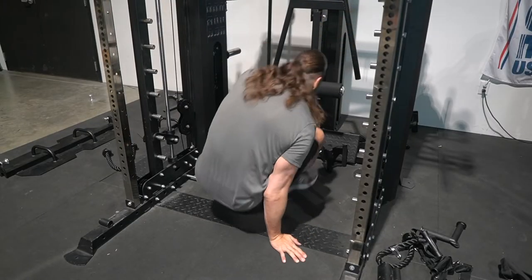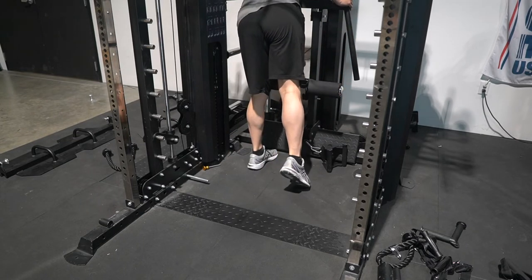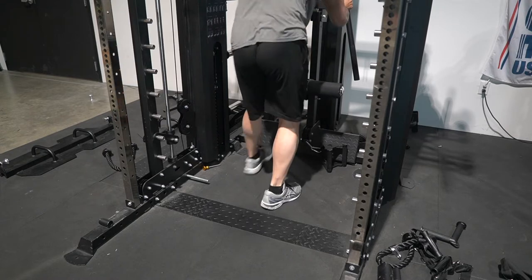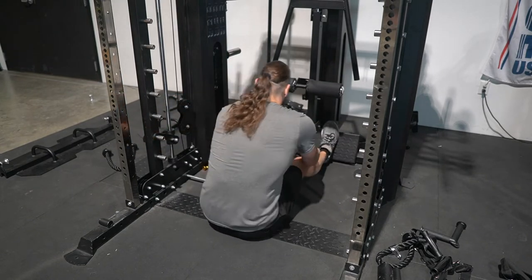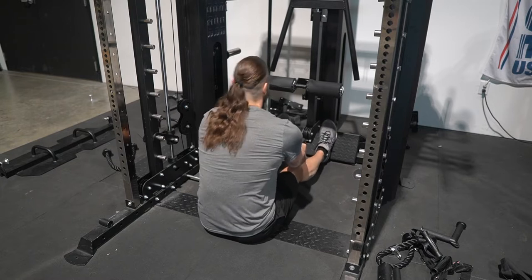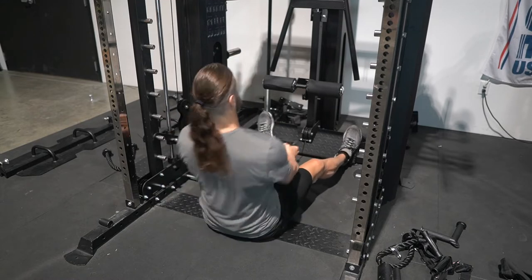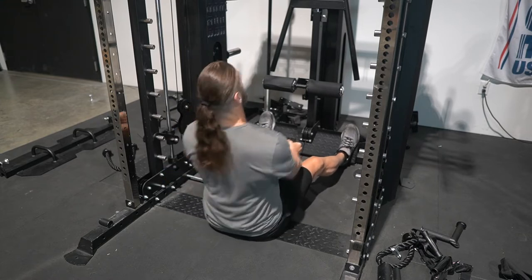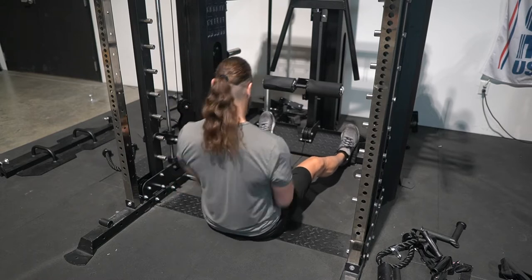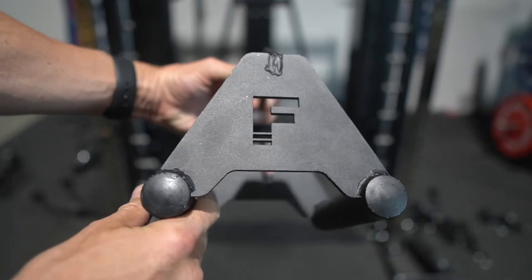After that, I ended up doing stuff on the optional attachment. Now this is not part of the base model — this is the optional lat pull-down row. It also has dip handles to do dips and its own dedicated weight stack. I started out with low rows, and I really liked the foot plate because I can go wider and bend my knees to get a more comfortable range on the row. The G20 includes a leg press attachment that also doubles as a low row foot plate, but having this dedicated wider plate is very useful.